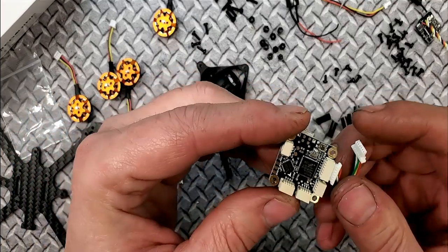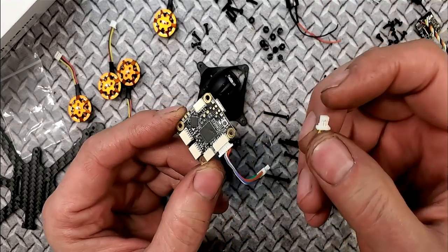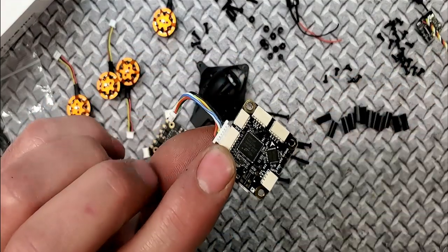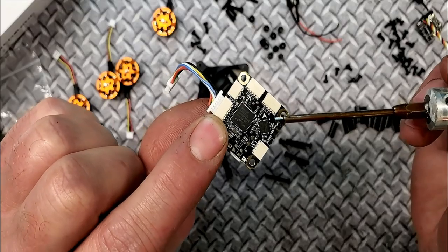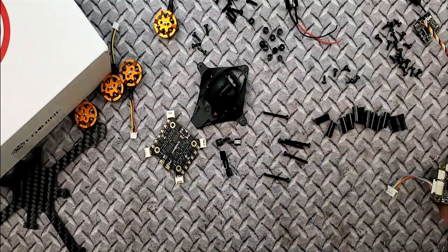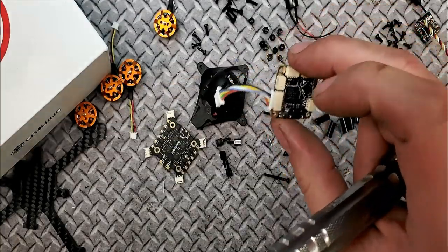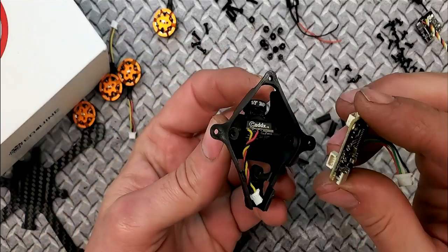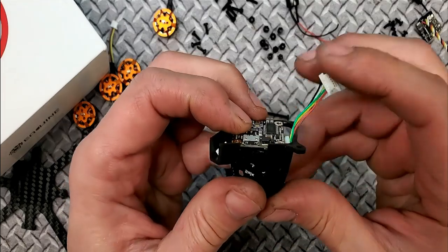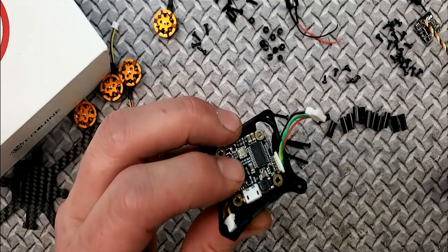Now the FC. The FC mounts inside the canopy, so make sure you have your camera plugged in, your VTX plugged in, and your RX cable plugged in as well before mounting. If you notice on the FC, it has an arrow — but this one's pointing at an angle, as opposed to straight forward like a normal FC. That's because it fits inside the canopy at an angle, upside down. You know you've got it right because there's a cutout for the USB connector on the canopy so you can connect to Betaflight.